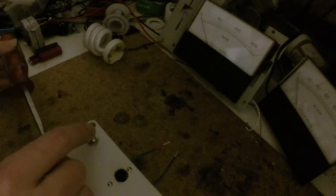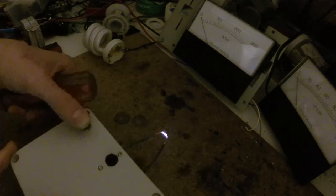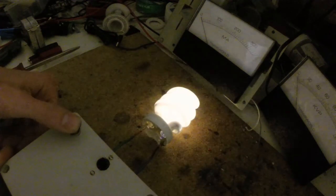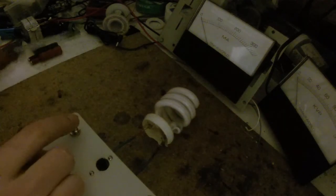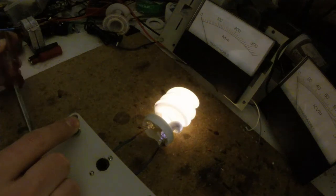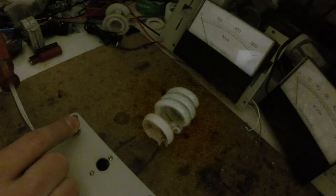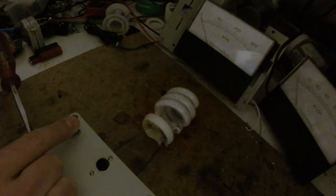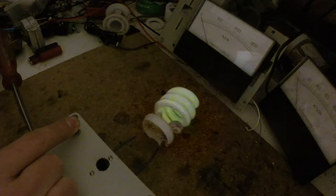Ooh, ozone — definitely smell it. The faster it goes, the smaller the gap has to be. You can use this to light up gas discharge tubes like this. If I change the frequency you'll see it pulse and flicker. When I turn it and speed it up, until the spark gap shorts out — but there we go.